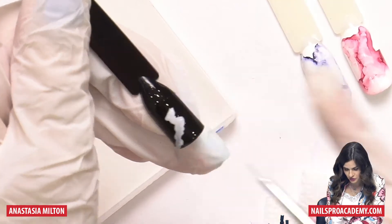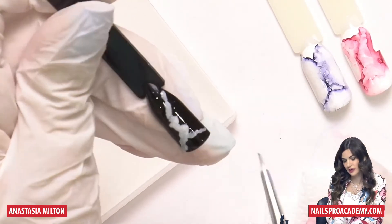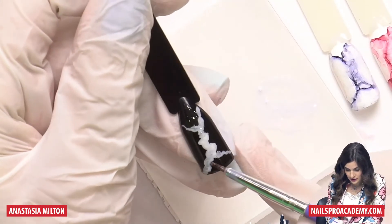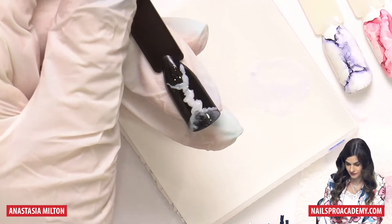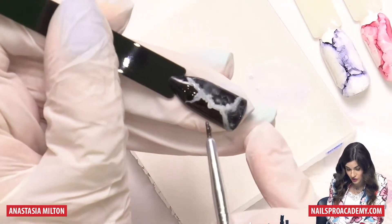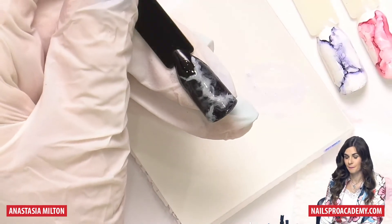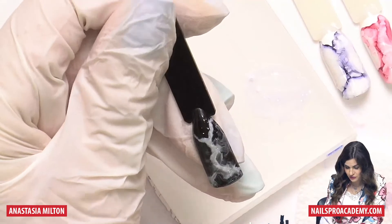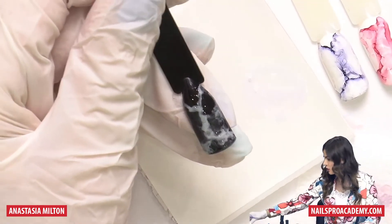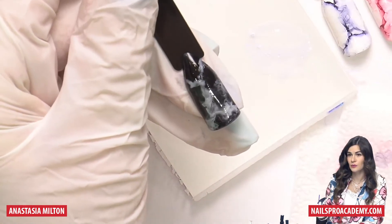I do not recommend using your favorite brush for this. Imagine that you're shaking — like there's an earthquake. Do not create a perfectly straight line. Go in one direction, like you're trying to write something and somebody's shaking you. Now take the brush with cleanse and blend it again. If you add too much alcohol or cleanse and it's all watery, use a lint-free napkin to absorb the extra.